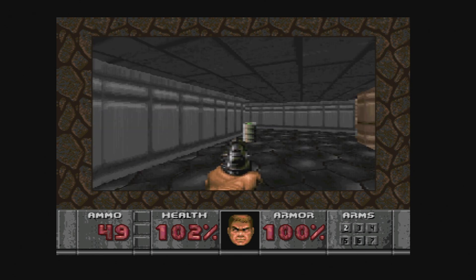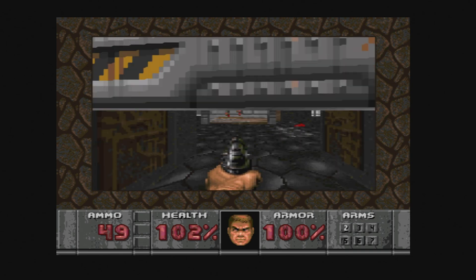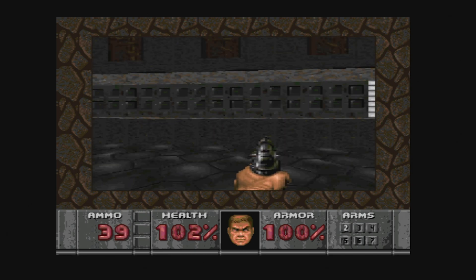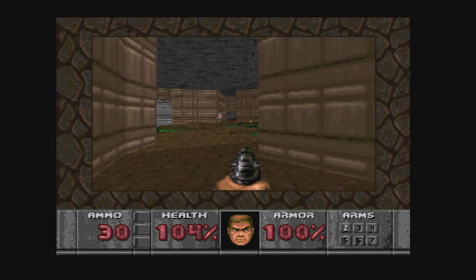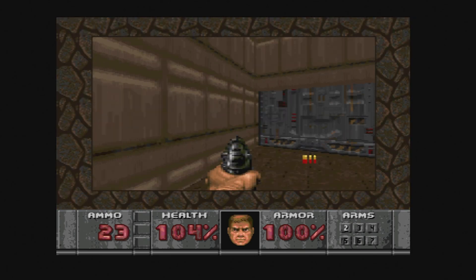Here is the Sega 32X port of Doom — it also runs just fine. I know I've been saying 'no issues' a lot, but where you will run into issues is trying to run Dreamcast and similar systems without overclocking and adjusting settings — I'll cover that in another video. But here is Doom playing just like it should.